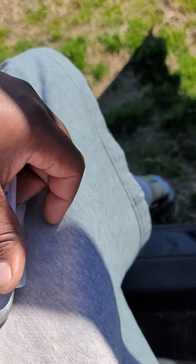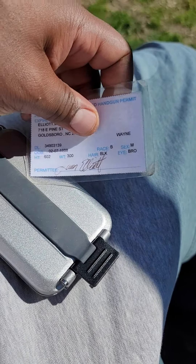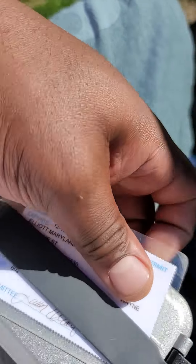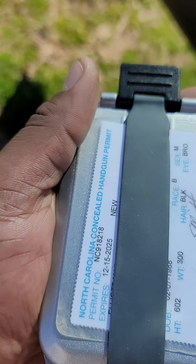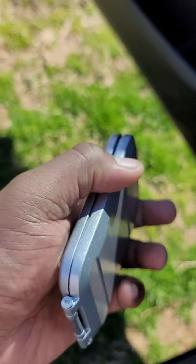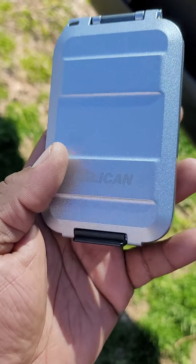Forgive me guys, I'm doing this — I don't have any fancy camera equipment, I just got this Note 20 Ultra. I slide that concealed carry permit right back in there because I'm supposed to have it with me at all times when I've got my piece on me. Short and sweet — Pelican G5, get you one if you want one, leave it alone if you don't.